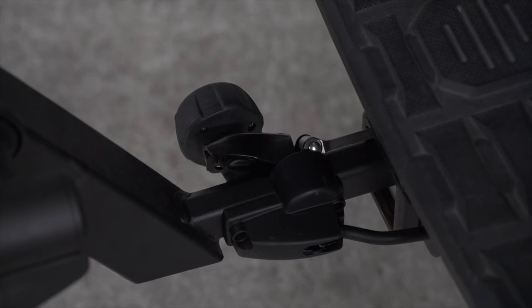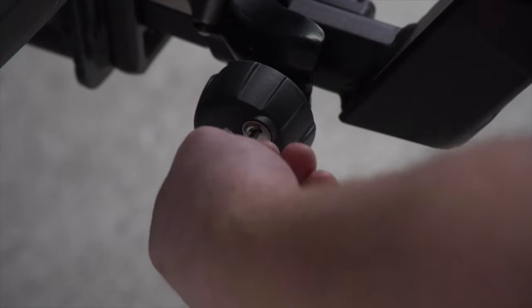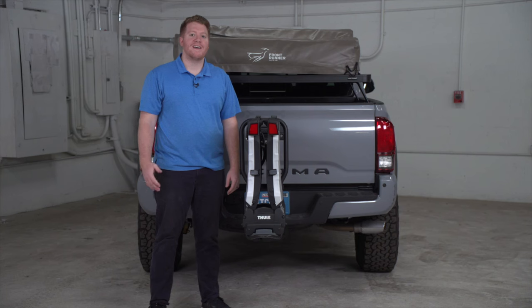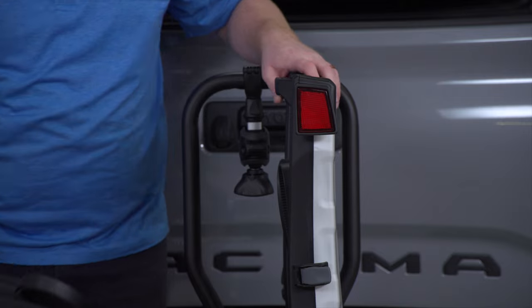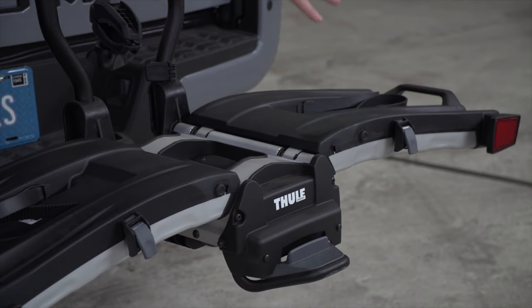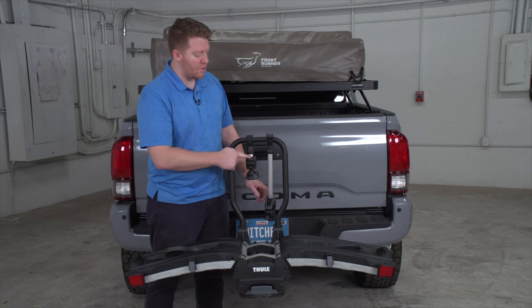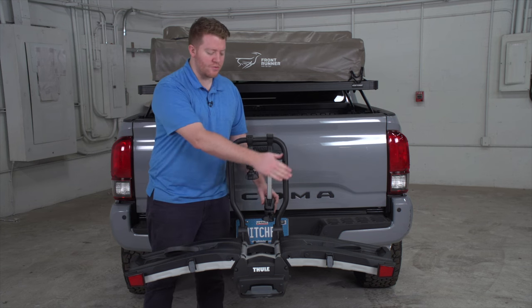Now with your rack tightened and secured on your vehicle, you can use the included key to lock it into place through that anti-wobble device — that way it'll just spin freely and no one can remove it from your vehicle. As mentioned, this is a platform style bike rack. You just pull down on both sides of these trays and your bike will rest on this platform. To secure your bikes onto this rack it comes with two clamps: a short one that attaches to your front bike and a longer one that attaches to your rear bike.